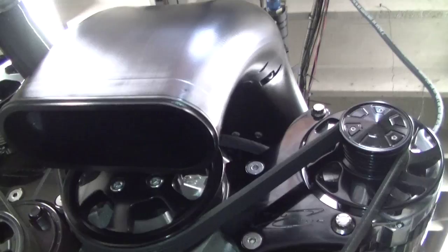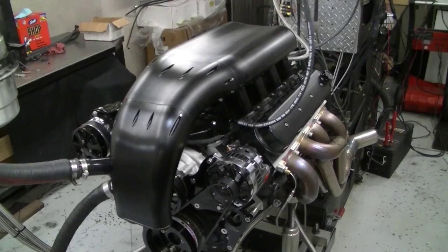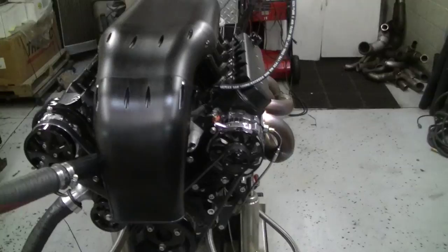And you can see right there — all cut from billet. You can just see the sexiness of this, and I think this package really looks sexy. At any rate, it's all-aluminum, it's 470 cubes, and it's basically 700 horsepower, and it is pump gas, and it's a streeter.